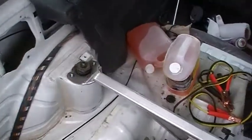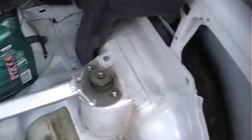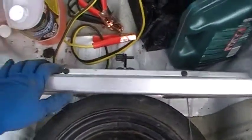Please forgive the noise, we're doing some spring cleaning across the street. I have removed the rear seat hardware, the latches on both sides, and removed the retainer nuts that go on the strut mounts.